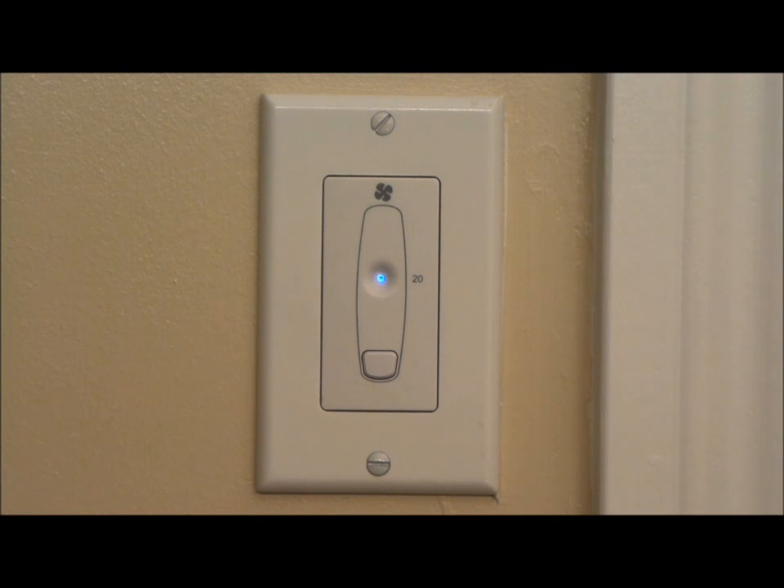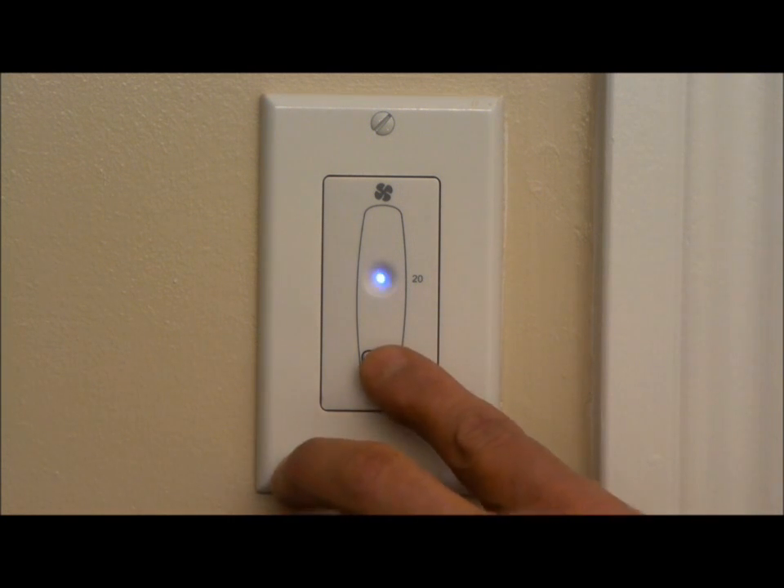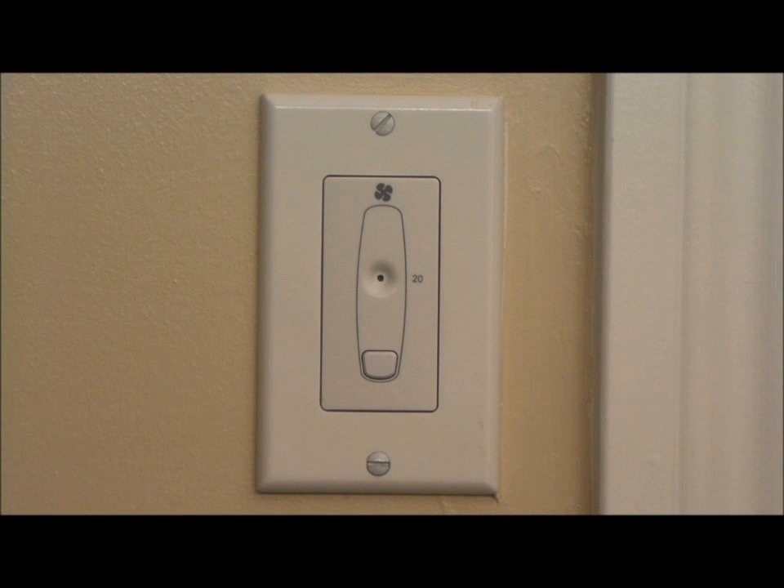You are never stuck to the 20 minute time cycle. Anytime you want to shut the timer off, all you need to do is hit the button again and the HRV will shut down.